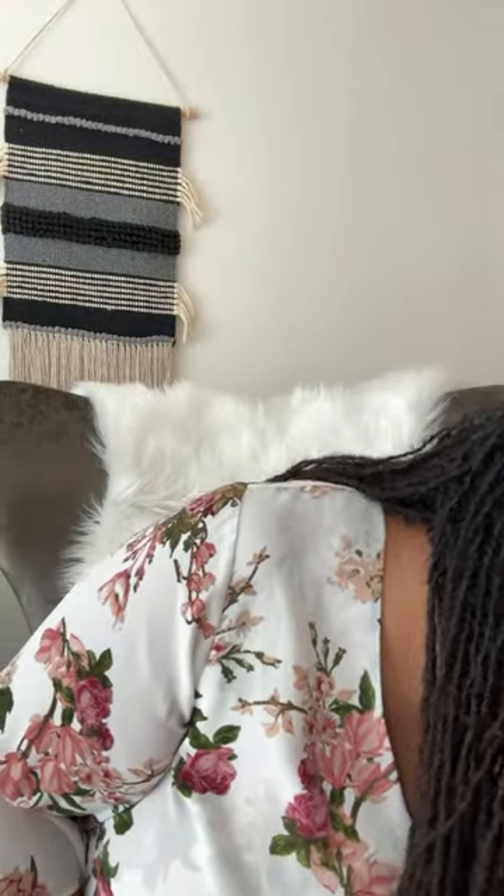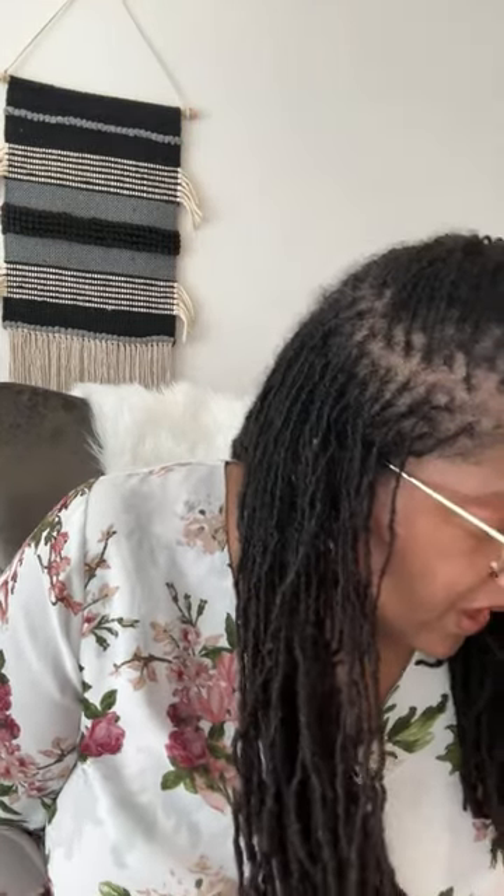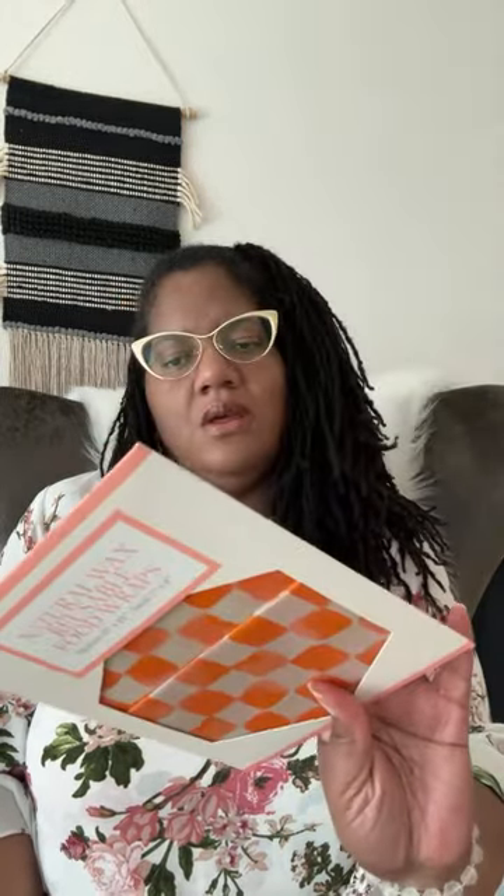Of course, when you go into Target you pass by the dollar section, and I found a couple things. I found these natural wax reusable food wraps. The instructions say hand washing, cold water, and mouth soap only — air dry only, do not use warm or hot water to clean the wrap as they will melt. Okay, all right, no comment.